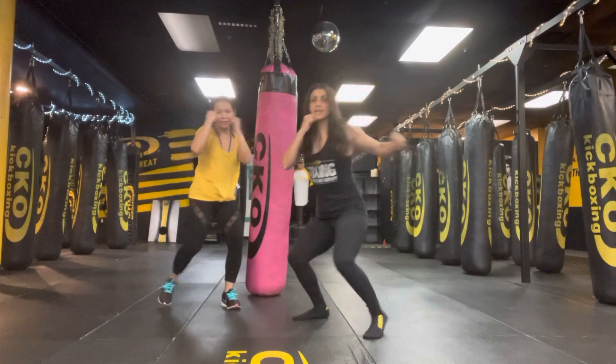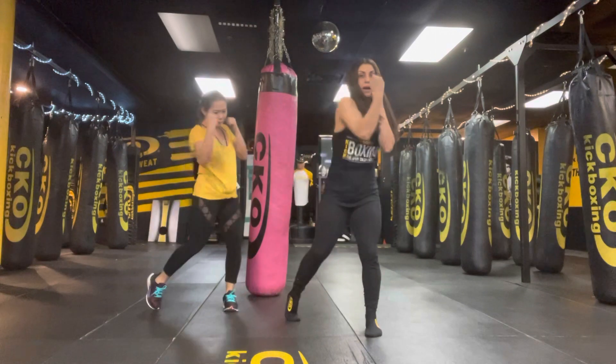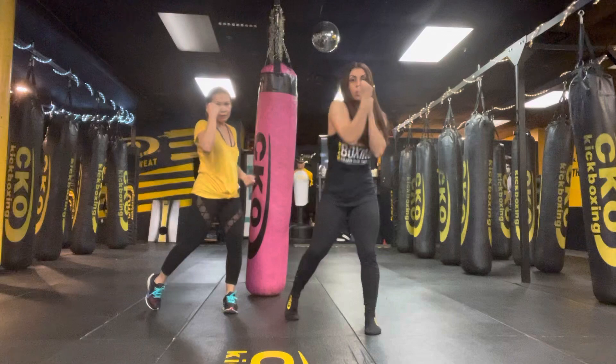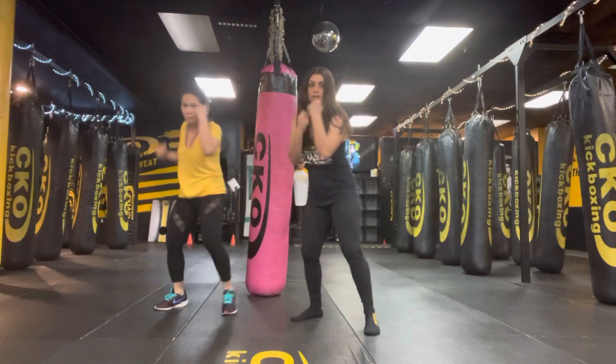We're going to go into uppercuts in 3, 2, 1. Lead upper, rear upper — upper, upper. You're dropping and driving, core is tight, aiming for someone's chin. Engaging that core, engaging that oblique.